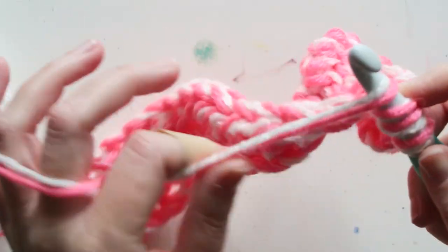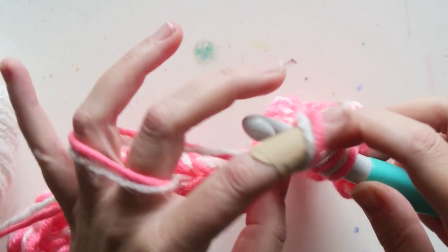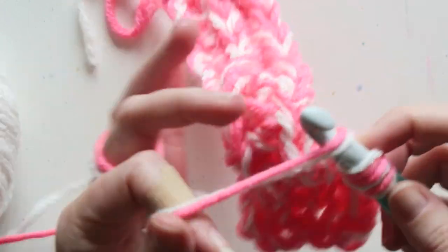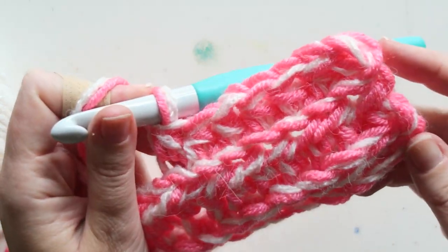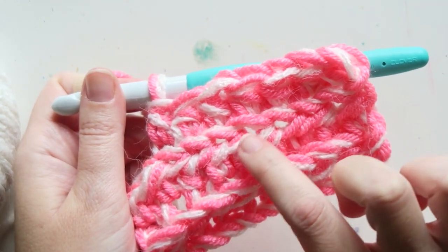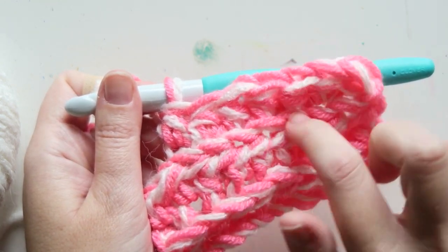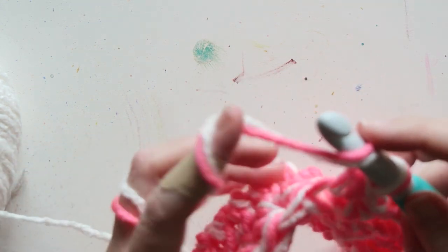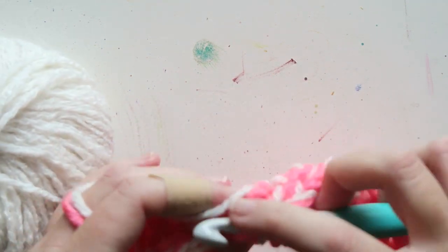And that is it — that's the whole story! It creates this beautiful, plush, modern fabric — a great way to use scraps. Because we went into the back loop, we also get this kind of V look since the front loop is showing. Very attractive. You could probably get a similar look with a double crochet — you can experiment — but I really love the half double.